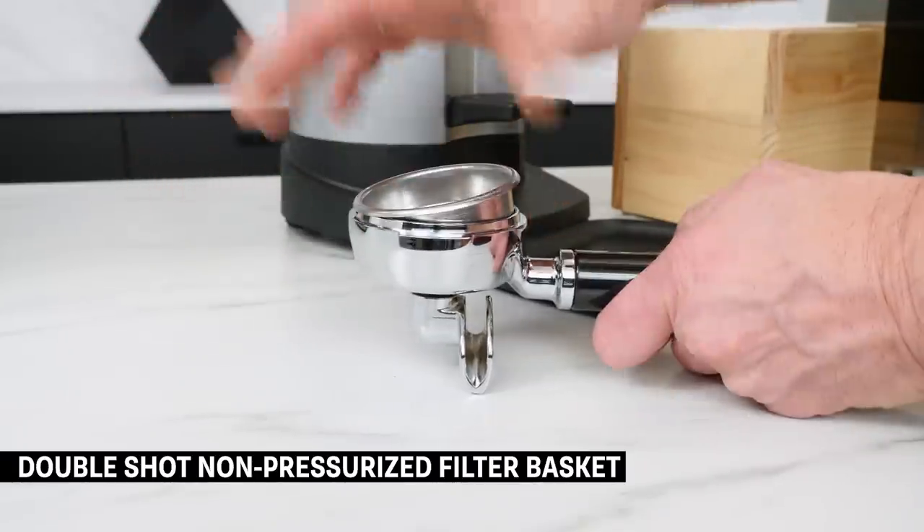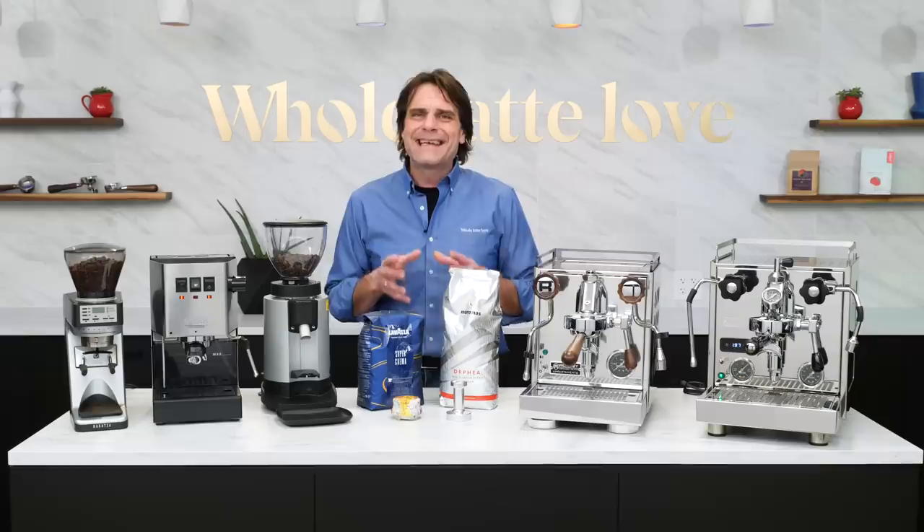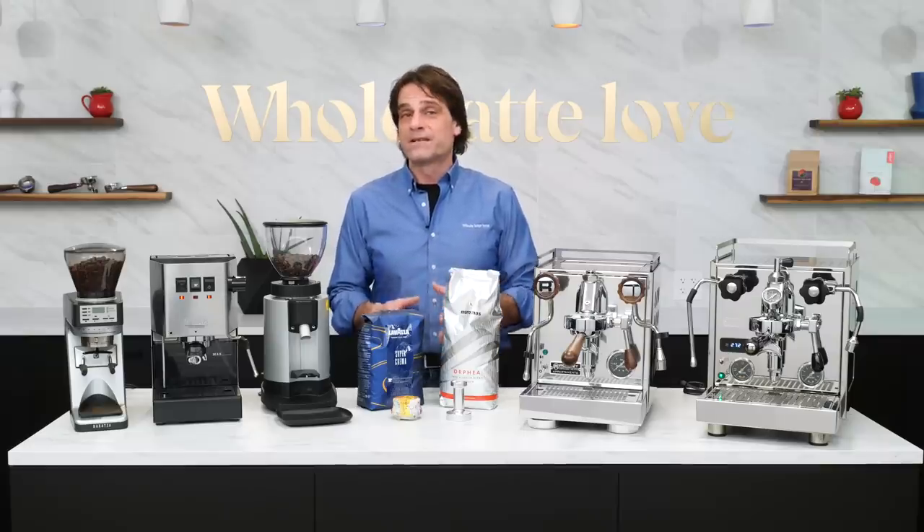I want you to use a double-shot, non-pressurized filter basket. Why a double-shot? They are much more forgiving — it's difficult to get consistent results when pulling single shots.